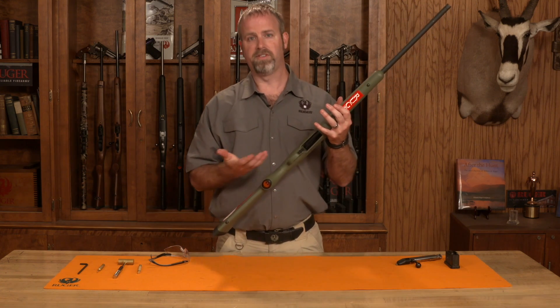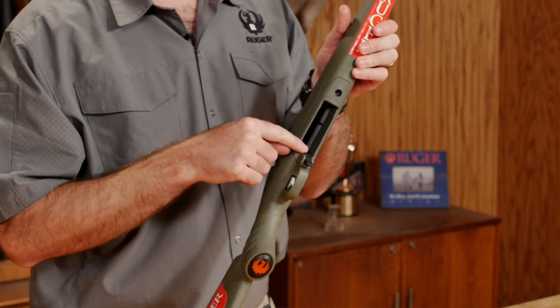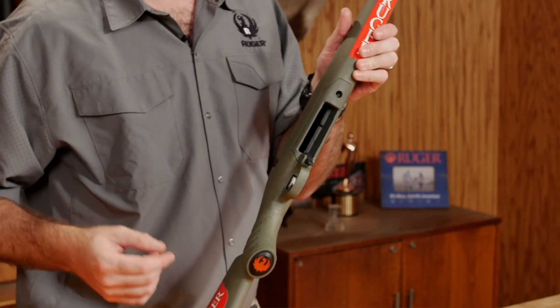What makes this gun different than the rest is that the rear stock screw is actually underneath this magazine latch. The front one is still readily accessible.